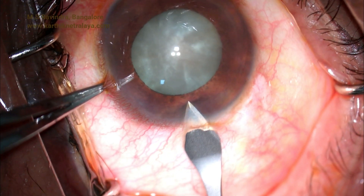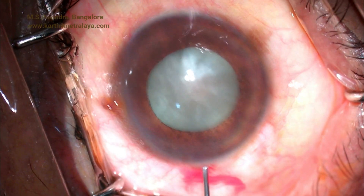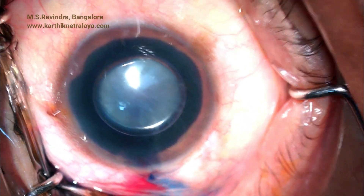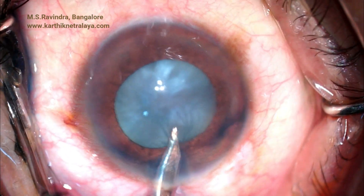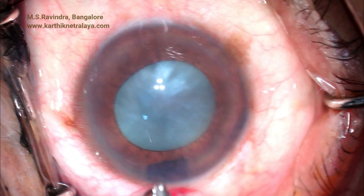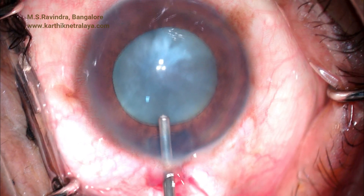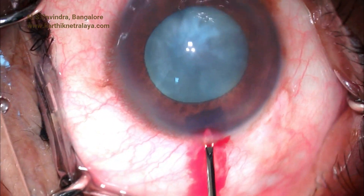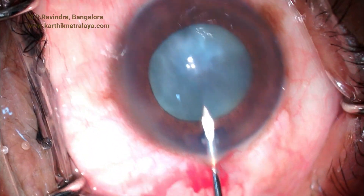An over-mature Morgagnian cataract appears to have a very tense capsular bag. A 2.8 mm entry is made, and trypan blue staining is performed under a bubble of air. The air, aqueous, and trypan blue are aspirated and viscoelastic is injected. This prevents positive pressure in the anterior chamber from creating migration of trypan blue through the zonules into the vitreous cavity.